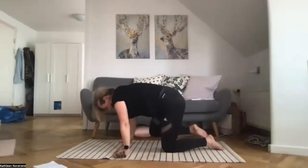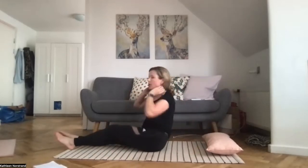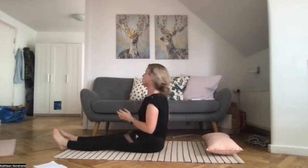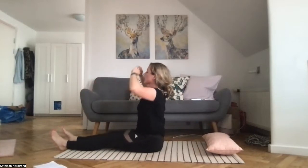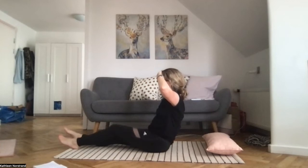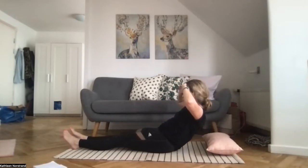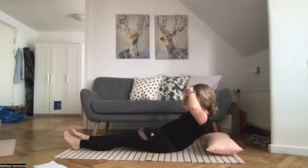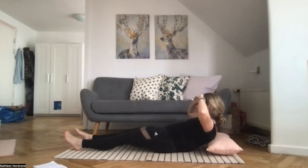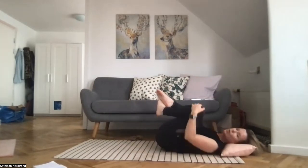All come to seated and slowly roll back. Try and hit every single vertebrae on the mat — we're not only training our core but teaching our spine to be flexible. When you come down to the mat, have your knees to your chest and rock from side to side, crossing your ankles, pulling your knees apart.